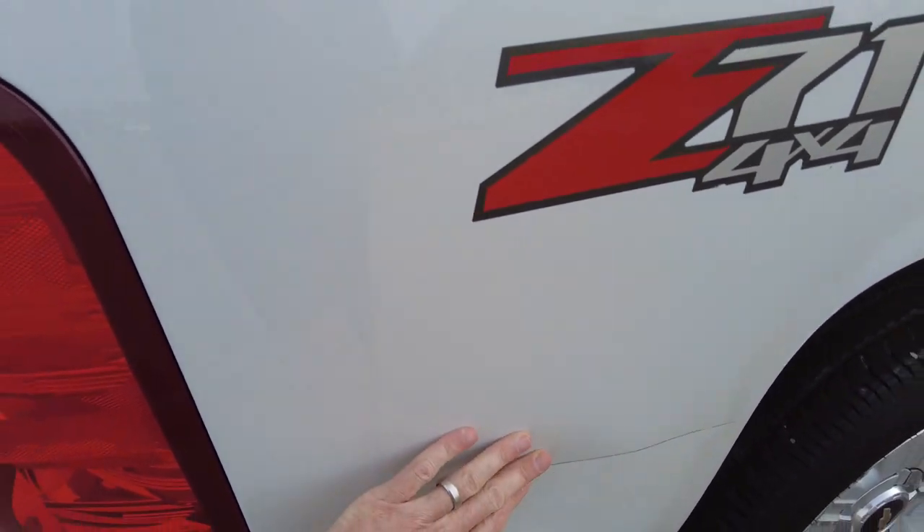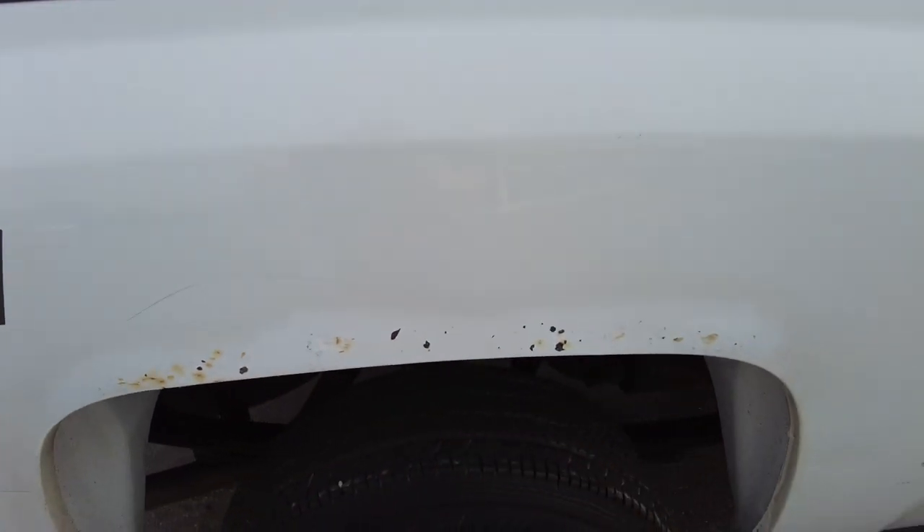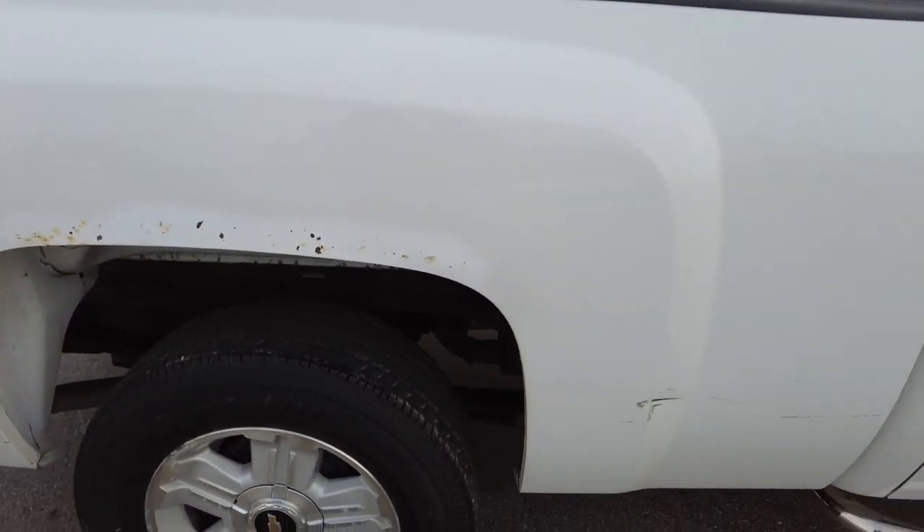There's a little indentation here, and similar to the other side, there's rust above the rear wheel and a little bit of a rub mark there as well.